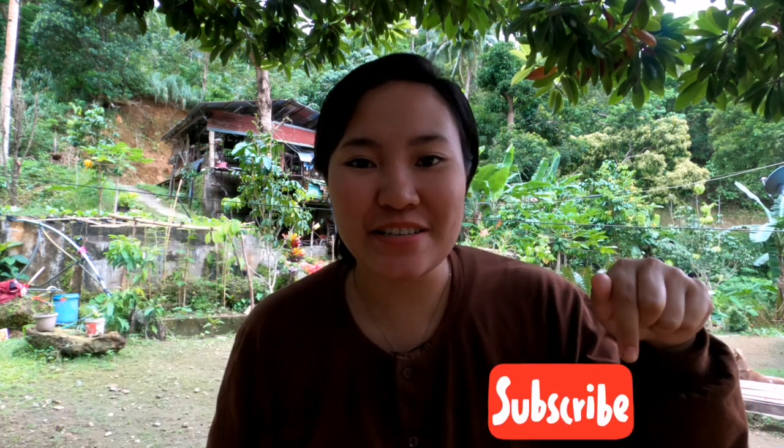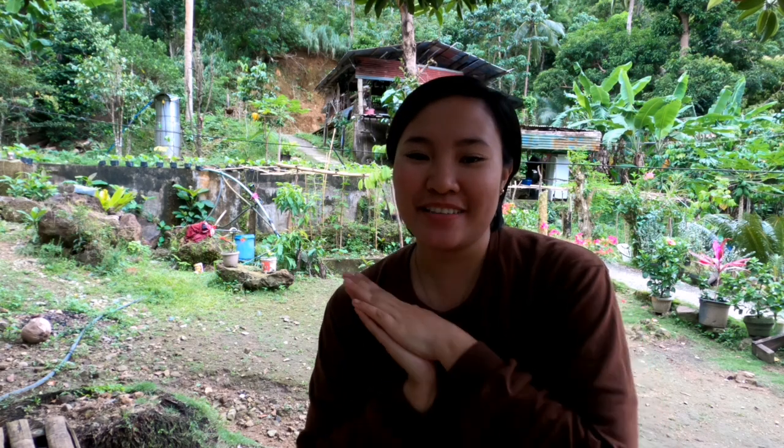Hi guys, thank you for watching my new video. If you are new here to my YouTube channel, please don't forget to like, leave your comments down below, hit the subscribe button and click on the notification bell for more updates. I will show you more videos about my province life here in Romblon. Thank you so much to my 100 subscribers — starting from yesterday I reached 100 subscribers. Thank you so much. I hope my subscribers and viewers keep growing. Thank you, mga ka-province, mga ka-Romblamanon, see you in my next video.